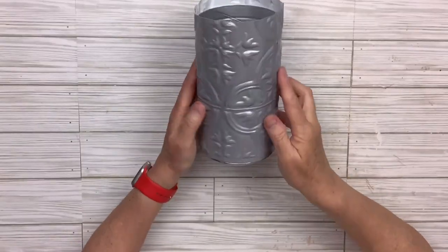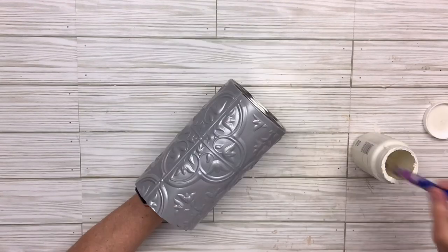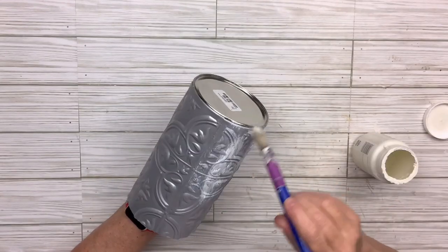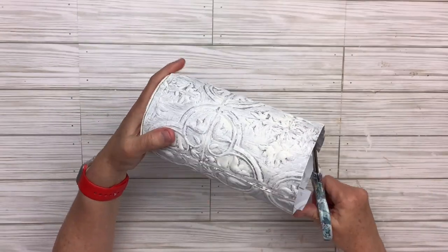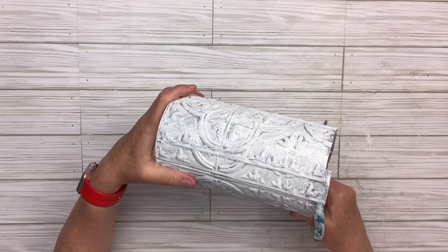Now I've got it all on there. I'm going to take my plaster paint by Waverly and do a really pretty, kind of heavy dry brush around the whole thing, and then I'll take my scissors and cut around the top to remove any excess tile.